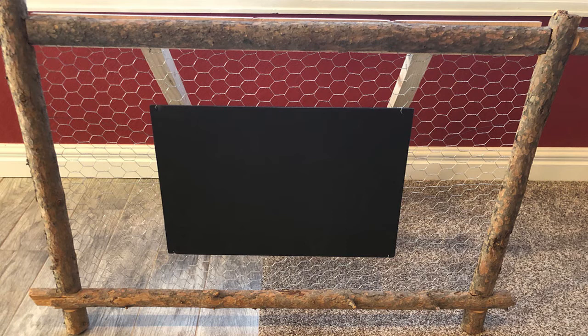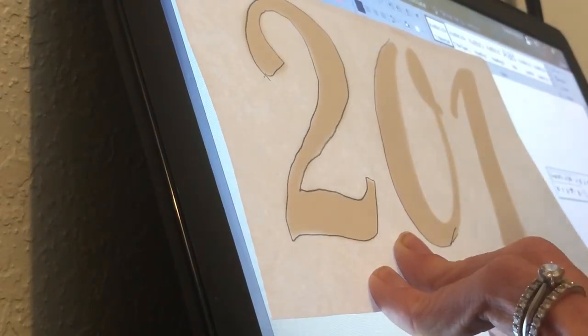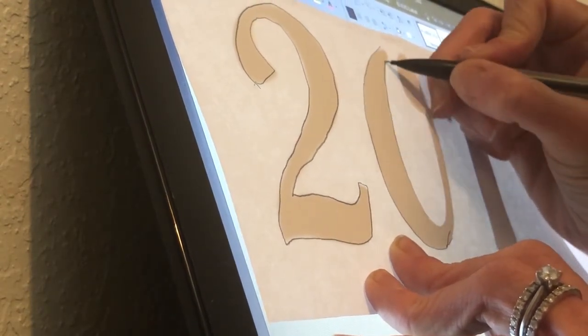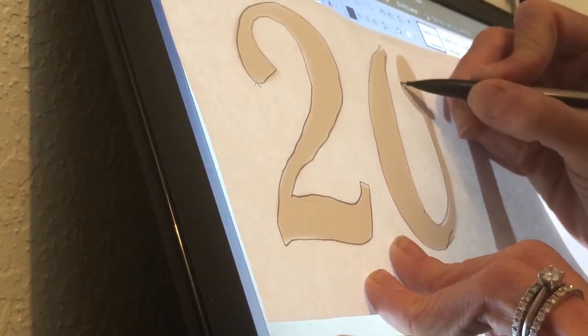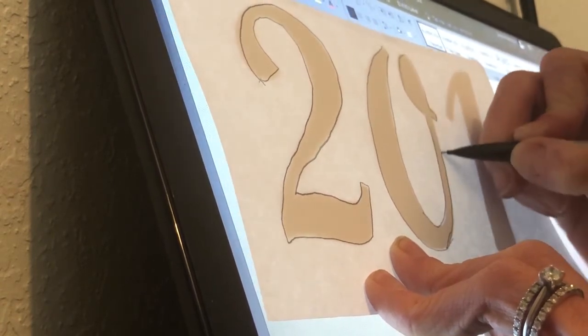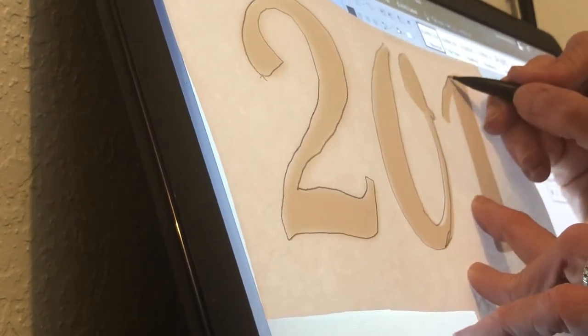From there, we added the black foam board to the center. We punched holes in the foam board in the corners and tied it with wire to the chicken wire. You could freehand the lettering, but my handwriting is not the best, so I always go to my computer and print stencils. The easiest way is to go into Word and spell out the words you want on the sign — in this case, my son's name, Zach, and his graduation year of 2021.